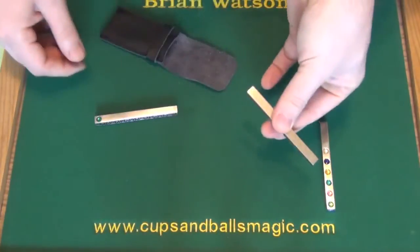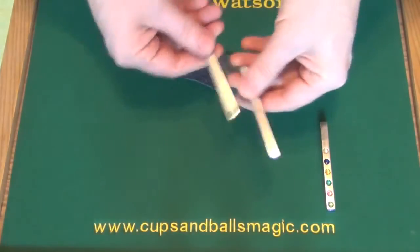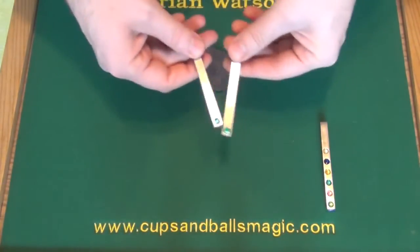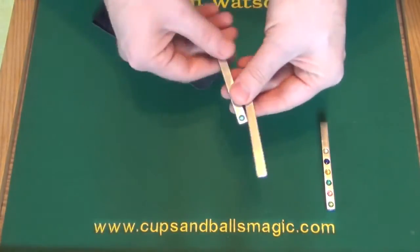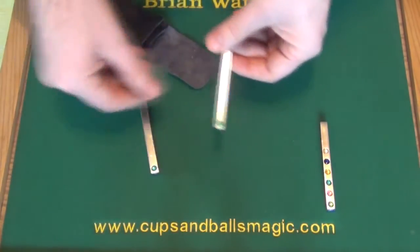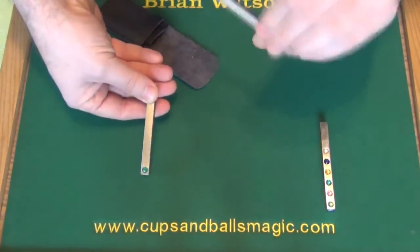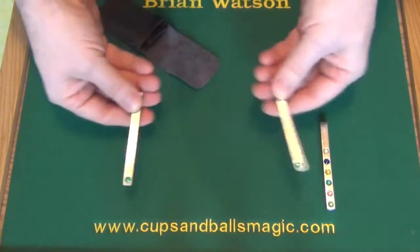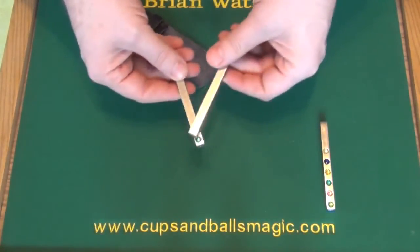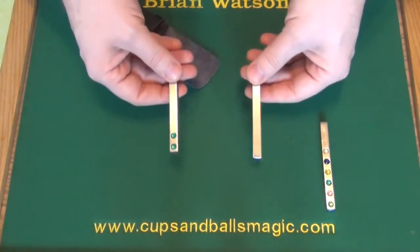That leaves you with a stick with a gem on and here one without. We have another one with nothing on here, and the idea is to tap it against this one and another gem appears. But of course there's nothing on the other side, so we have to make one appear like this. We now have two sticks with a gem on each side. If you tap them again, one of the gems jumps across to the other stick, so you now have one with two on and one with nothing on.